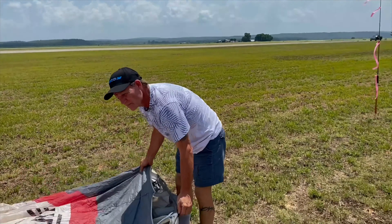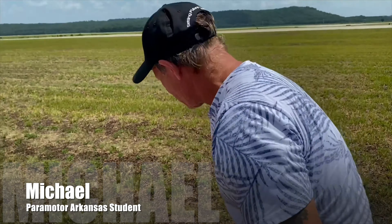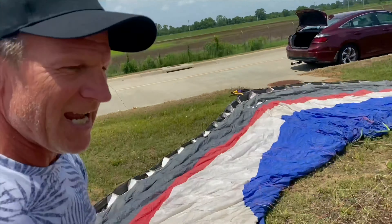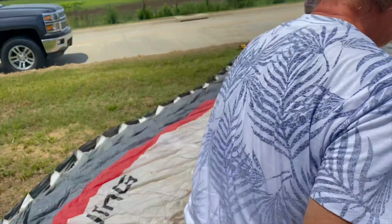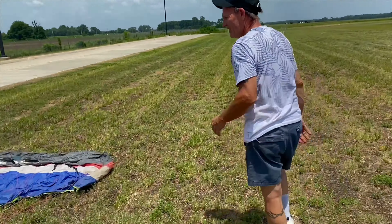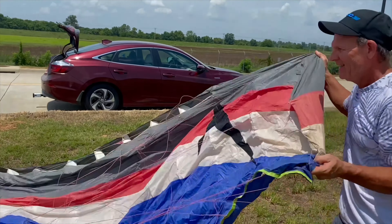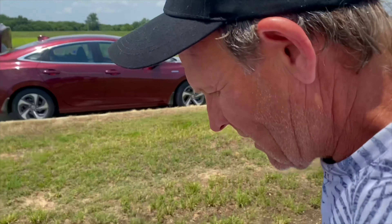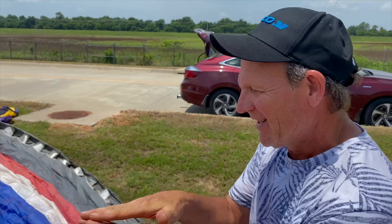So back when you came to me originally, this is the wing that you bought to learn to kite, correct? This is the Cadillac — and it's not even a good Cadillac. I call it a Cadillac not because of the quality, but because it's a big boat. So what's the difference now that you've been kiting a brand new wing versus this one you originally got?